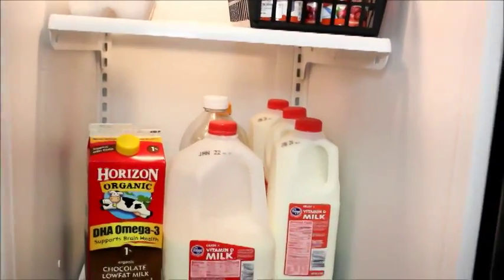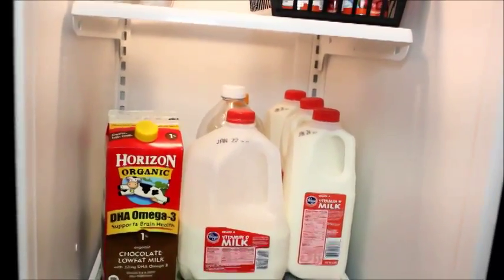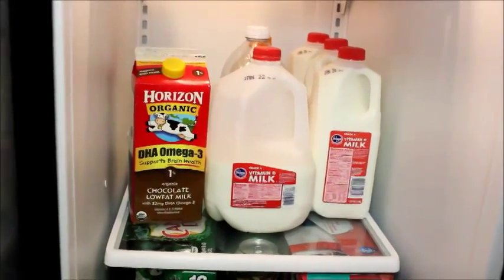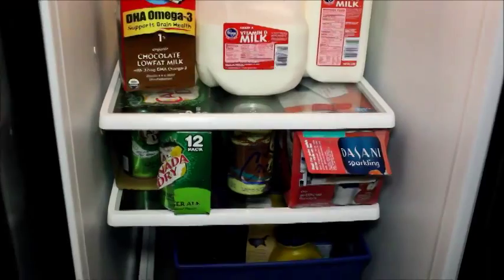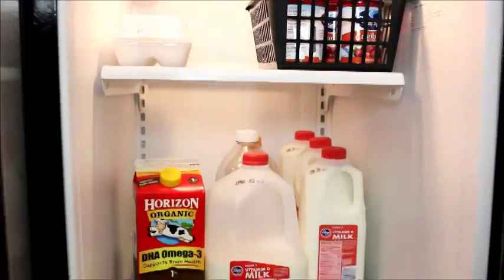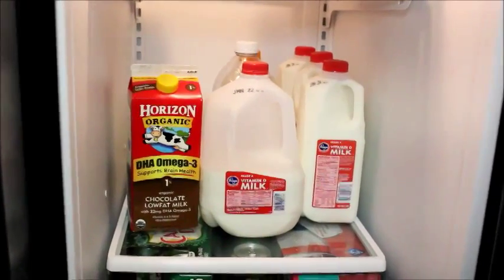A fun fact I didn't know until recently: most refrigerators have shelves that you can move up and down. I didn't know it — we were always renters and I just went with the flow. So I rearranged these to where they were easier for me to access and fit what I wanted.